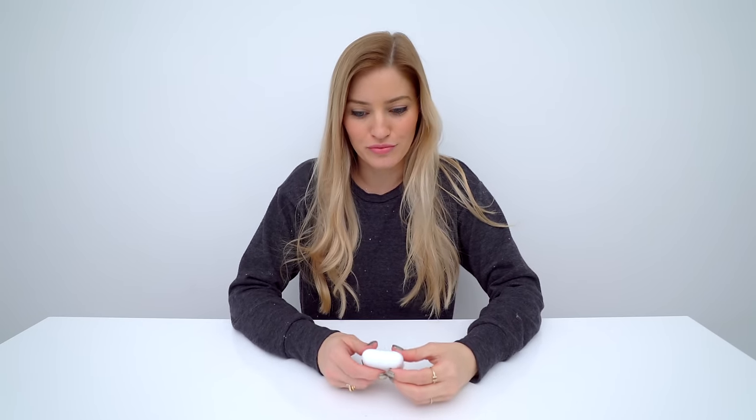One of the things that surprised me the most about the AirPods is how much I actually really liked them. I was skeptical. I made fun of them. You made fun of them. We all made fun of them. We're still sort of making fun of them. But these have been the only headphones that I've been using since I got them.